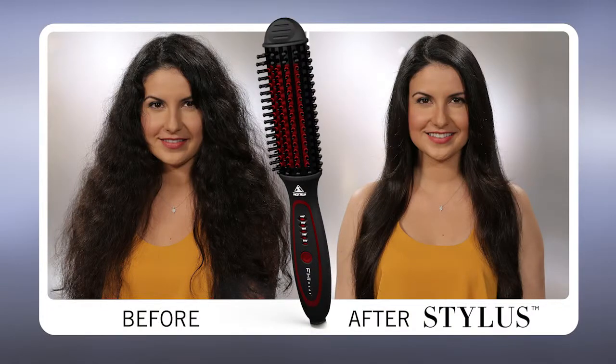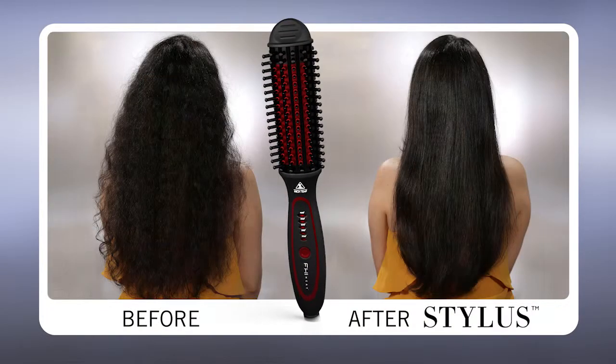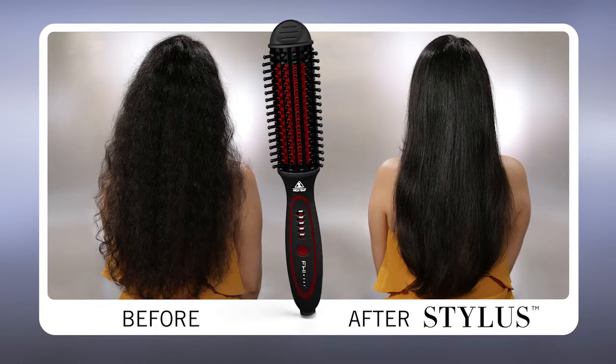The results of Stylus speak for themselves. Nenna was able to get her hair smooth, it's frizz-free, it's full of shine, and she was even able to maintain that volume and body. Nenna, how was Stylus for you? I absolutely love it — it looks amazing. Don't underestimate the power of Stylus. Even through thick, coarse, unruly hair, you can get frizz-free, full of volume and body, shiny hair.